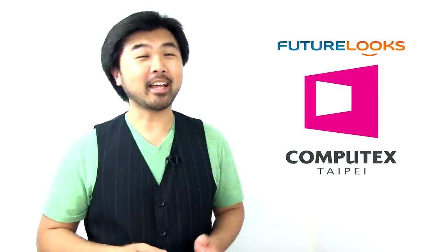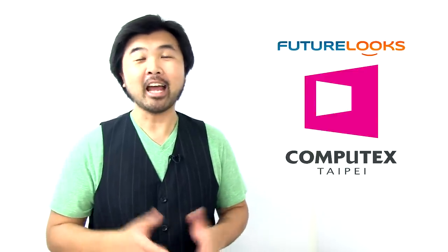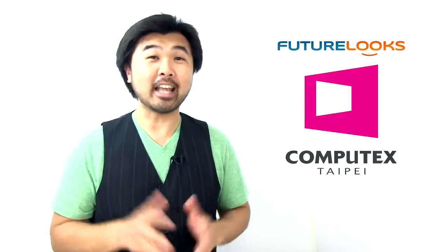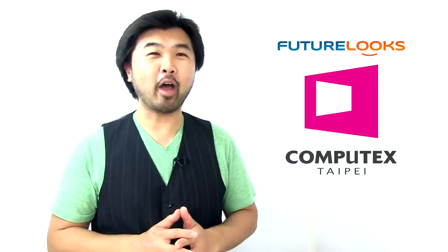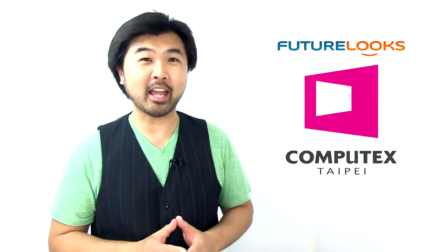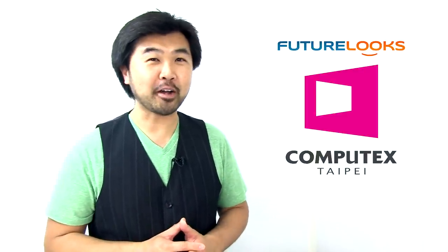And that was John and Jet from Rosewill, taking us through some of the company's enthusiast-level products. Hopefully we'll see more of that caliber of product from Rosewill in the coming months and beyond. That concludes our Computex 2012 coverage. Hopefully we'll have some more written articles up on the site in the next couple of days. Please subscribe to our channel if you like what we do here. My name is Steven with FutureLooks.com — thanks for watching and we'll see you again. Take care.